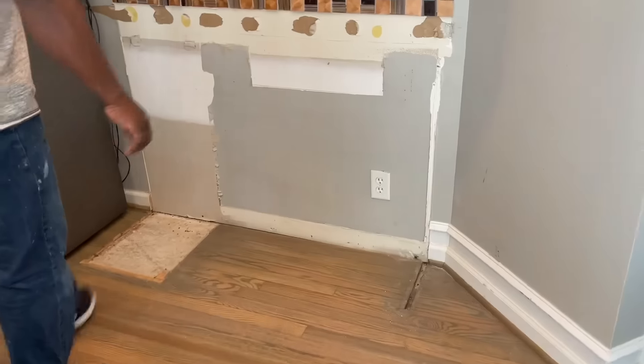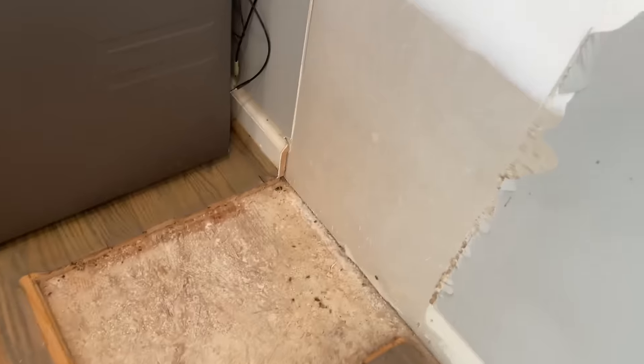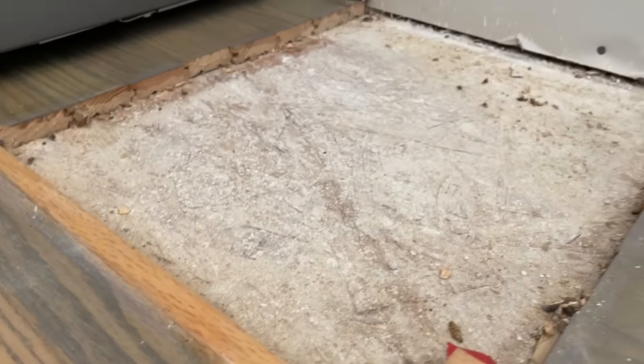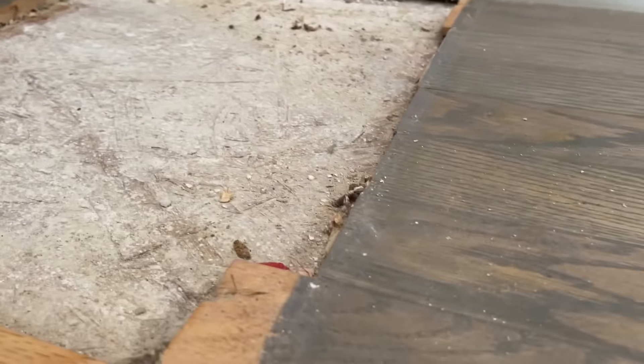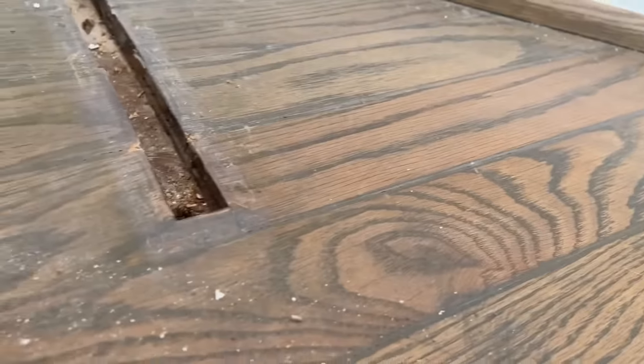I'm pretty sure I'm going to have to remove some of this baseboard. One thing I realized is that they built the cabinets and then built the floor afterward, but that shouldn't be much of a problem because we're going over the top of this anyway.